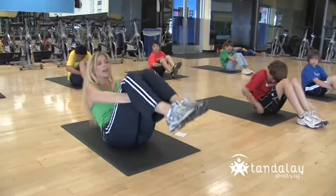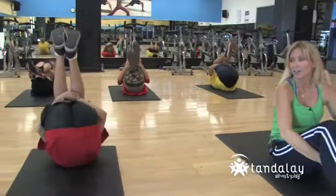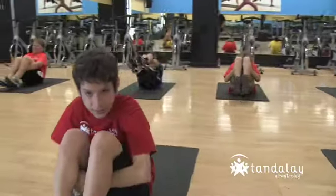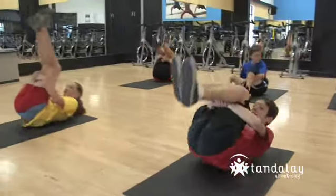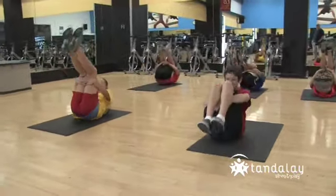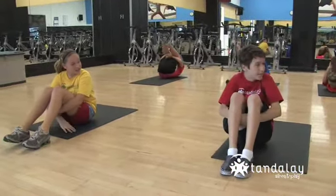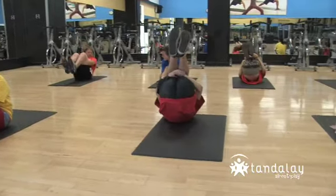And then rock back and rock up. Rock back and rock up. Rock back and up. Rock and rock. You don't want to go too far over backwards — you don't want to touch your head to the mat. Just your shoulders, and then back up.